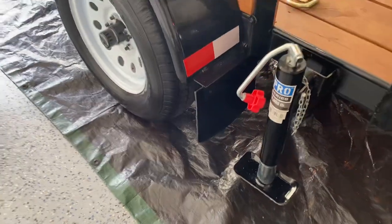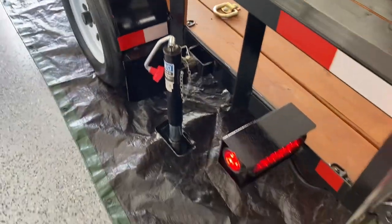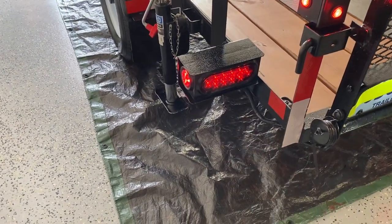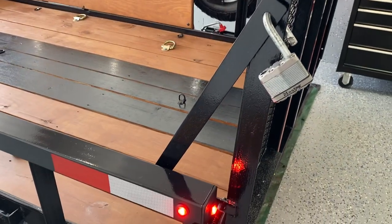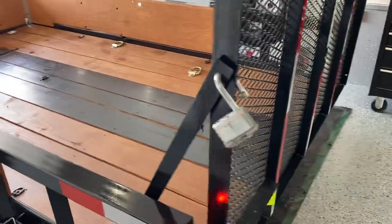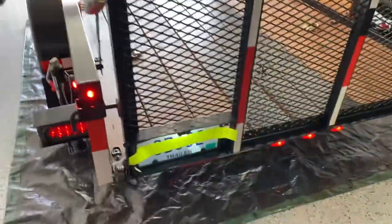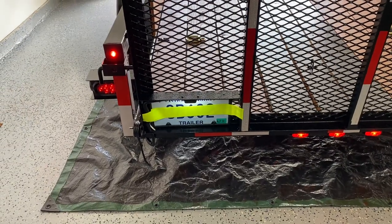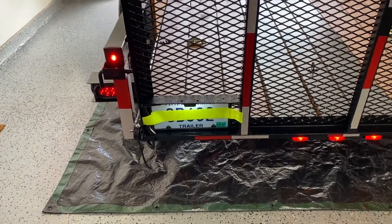Added some mud flaps, changed the cheap lights to box style trailer lights. Added this lock so you can lock the tailgate up so nobody can steal stuff out of it. Made a license plate bracket with an LED light instead of the one that hangs from the side that always scrapes.